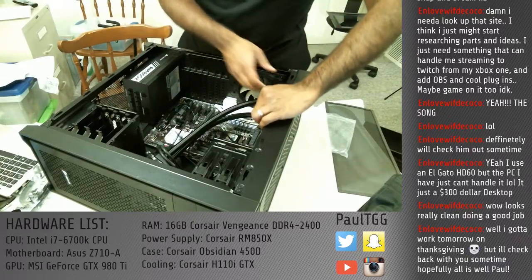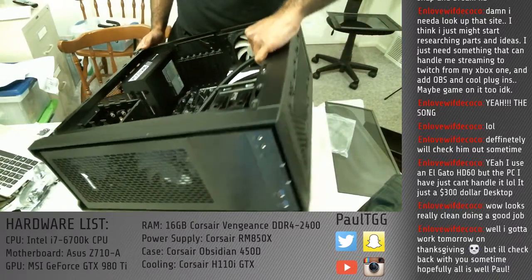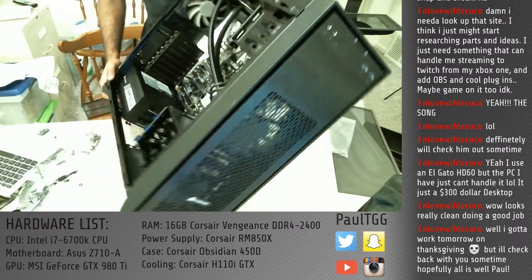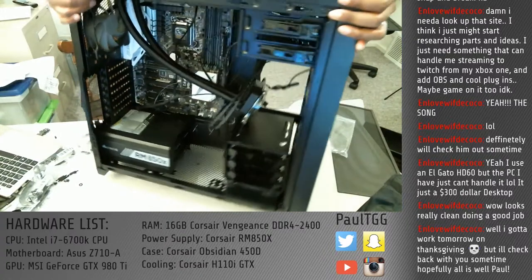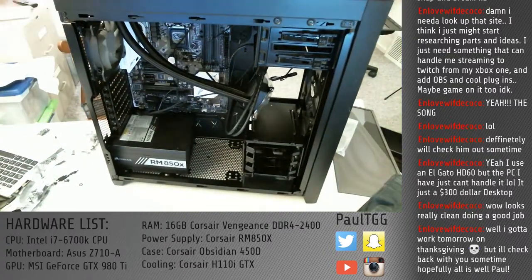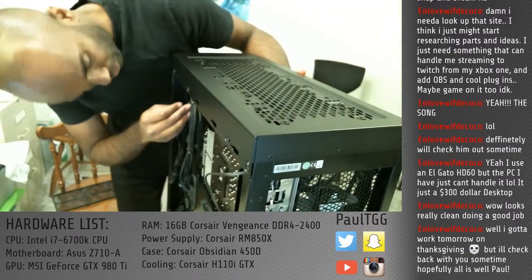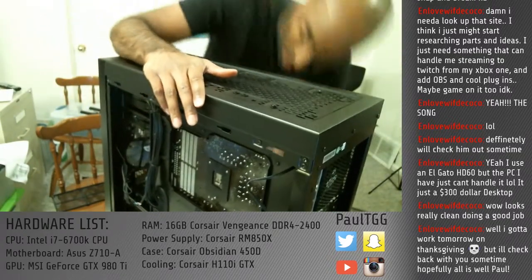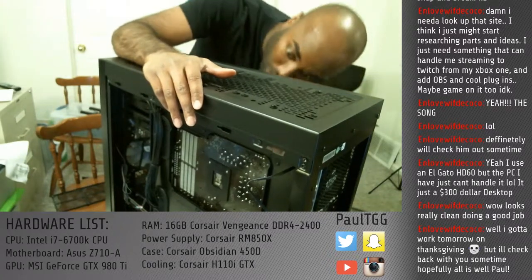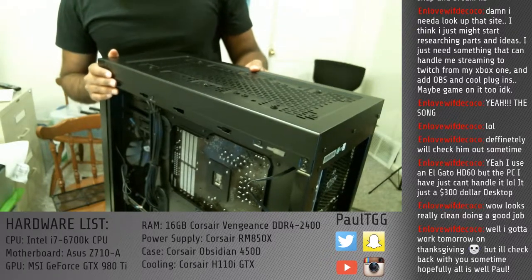I'm now going to attempt to lift the case. And if the water cooling drops and breaks everything, then I'm done for the stream early and I'm going to go cry in a corner. Hey, look at that! Where's the cable for this fan? This is not being well thought out. This one here is okay, but that one there is wrong.